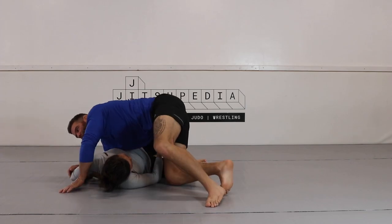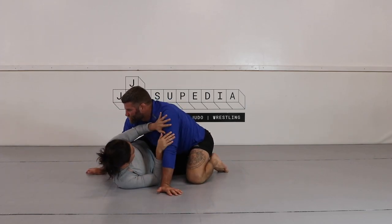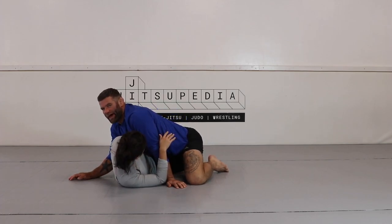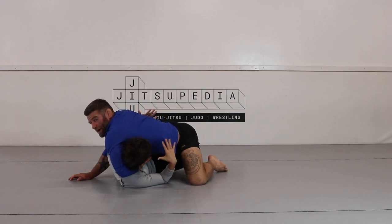I can go back and forth between these three attacks from the half guard. Usually when my partner looks to get an underhook, I shift my head and my weight over that arm. Now I'm heavy on that arm and I can come around and counter with that one-armed guillotine.